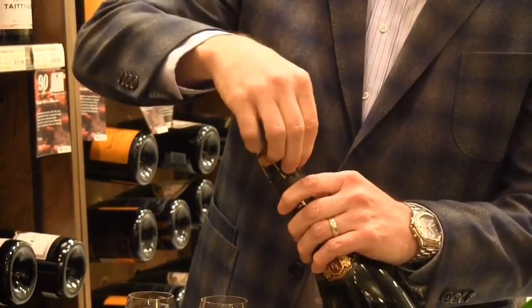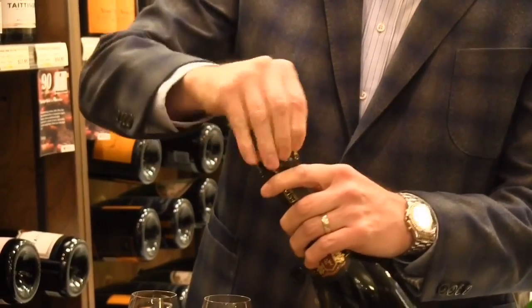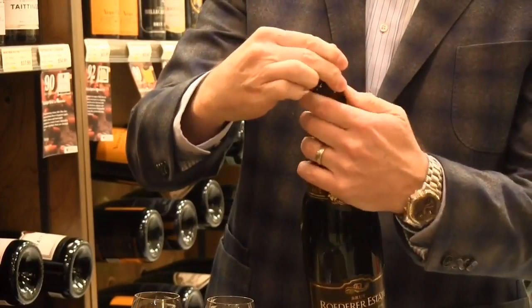Every champagne bottle has a cage like that. The cork is underneath the cage — there's a lot of pressure in this bottle, so it's caged down there for protection.